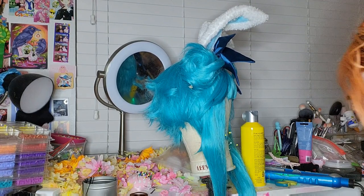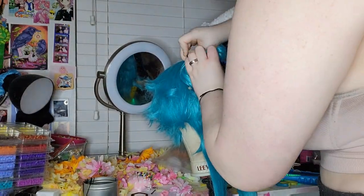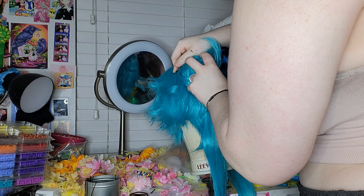I have styrofoam cores and then I just put the netting over it and now I'm just pinning it into the wig.